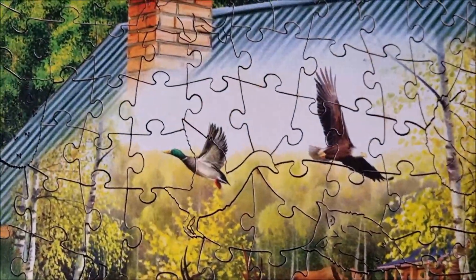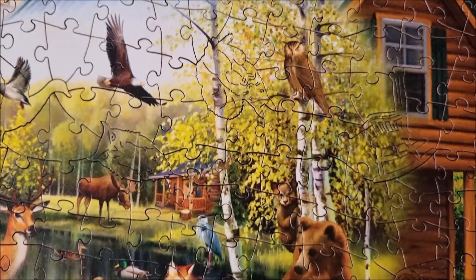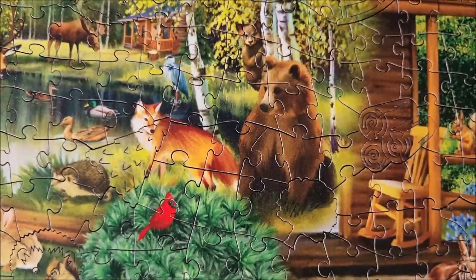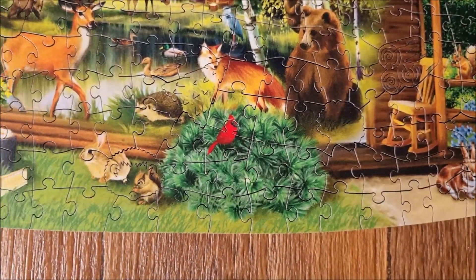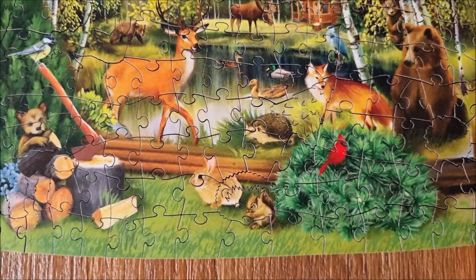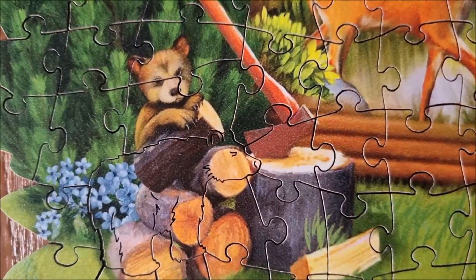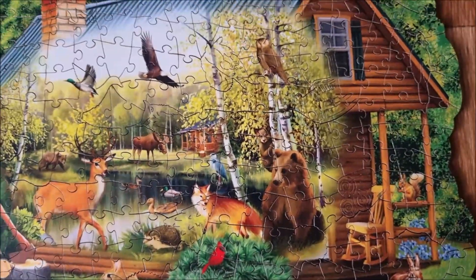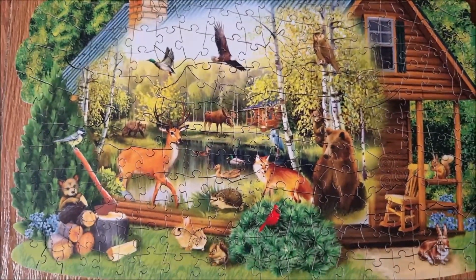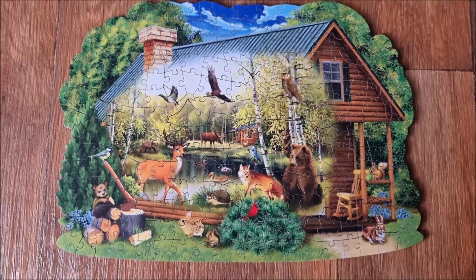Look at that. We've got the cabin, of course, and owls, and eagles, and bears, and foxes, and rabbits, hedgehogs, squirrels, deer. Look at this little bear — that's nice. What we haven't got are humans, so let's imagine there are no humans and the animals can all live in peace.